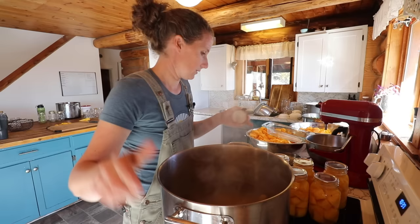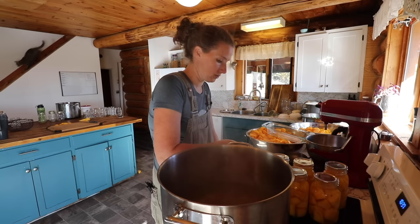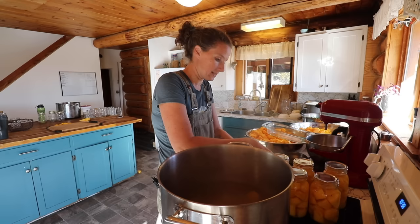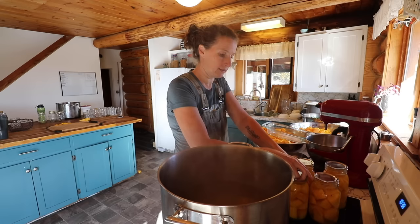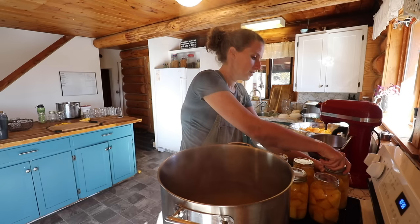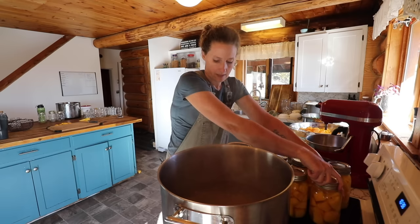That was my eldest son walking past as well. Now we're going to do our lids and get these into our pressure canner. I'm going to run both of my pressure canners so that we can get as many done at once as possible. My mother-in-law and I are going to be doing some organization upstairs in our loft, because we're doing a lot of renovations right now and we just had the upstairs painted. So while our canning is happening, I will be doing that.